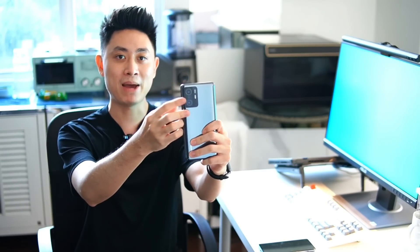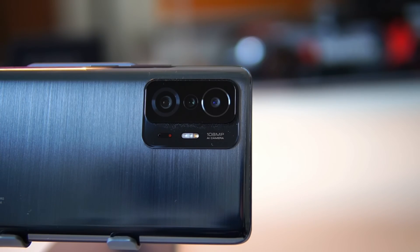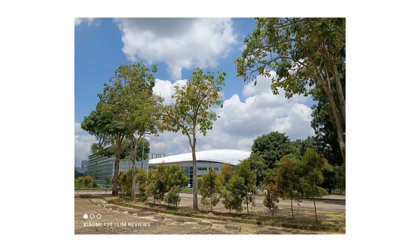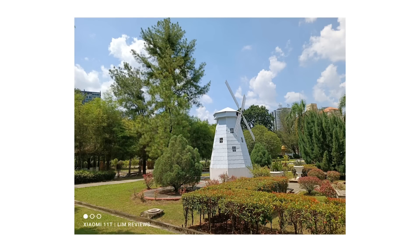Now let's move on quickly to the cameras. We have a triple camera setup comprising a 108MP main sensor, an 8MP ultrawide, and a 5MP macro sensor. Bear in mind that none of these sensors come with OIS. In terms of image quality, the main sensor produces quite good results — very clear with a lot of detail, and the colors are more natural compared to the slightly punchier output of the 11T Pro.